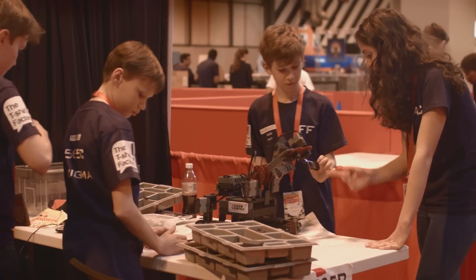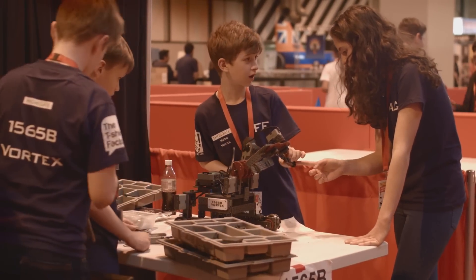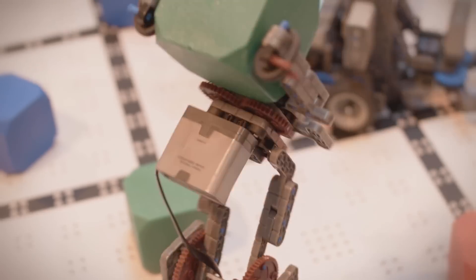I first became interested in VEX IQ when I started my own team and just got really into it. I introduced VEX IQ to my school by inviting Year 7 and Year 8 students to a taster session in July, where they drove the robots around and were trying to score points.